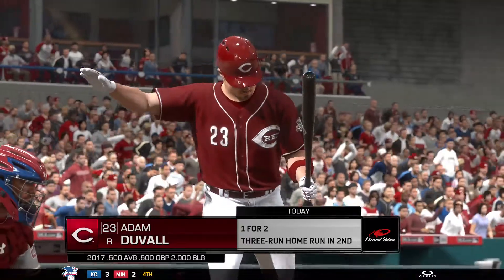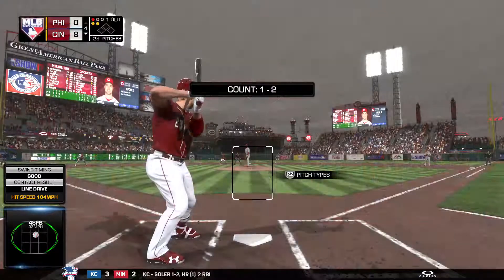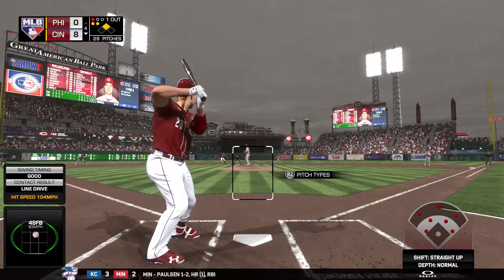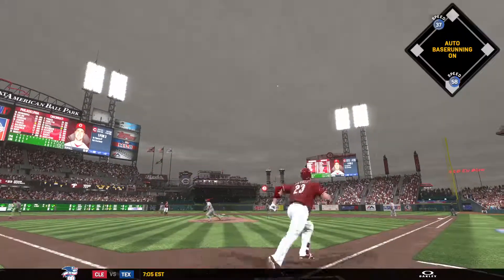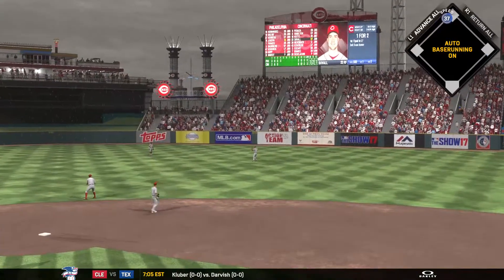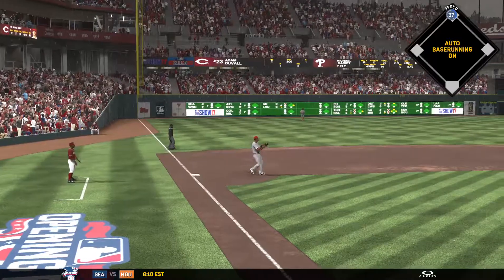Ready once again, Adam Duvall — he went deep to the tune of a three-run job his last time up. One and two, here it comes — lofted in the air out toward right center. Saunders is under it — two down. And no tag at second. He'll head back there with two away now.